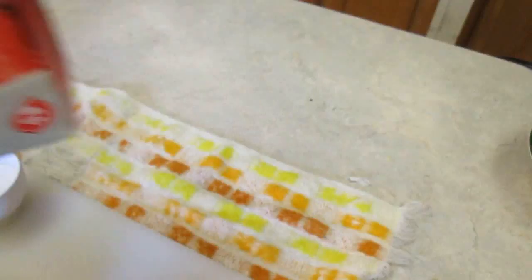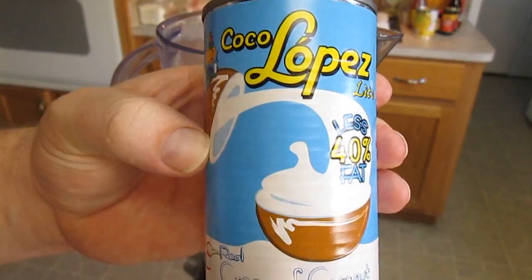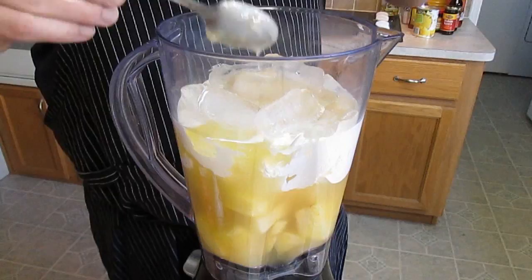Heavy whipping cream. And here's our secret ingredient, the Coco Lopez. This will bring out the sweet, coconutty taste that everybody loves in a pina colada.